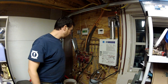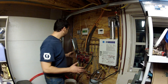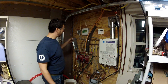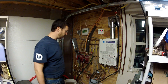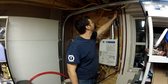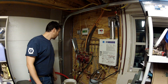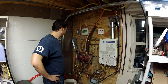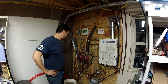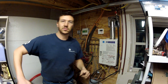Right now I have propane as backup to my pellet boiler. I haven't tested it yet, but I'm getting ready to turn it on. Power to the controller — the propane has power. I'll turn the propane on. Okay, that's on. The fastest way to test this is probably to turn on a thermostat, so I'll turn on the thermostat and then come back.